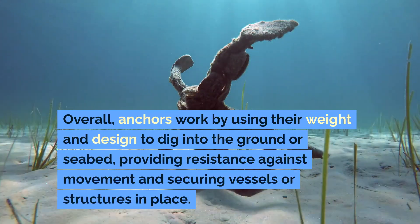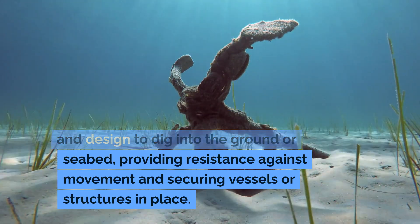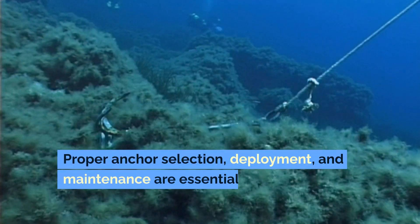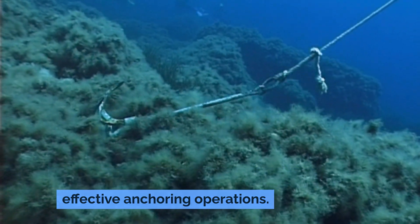Overall, anchors work by using their weight and design to dig into the ground or seabed, providing resistance against movement and securing vessels or structures in place. Proper anchor selection, deployment, and maintenance are essential for safe and effective anchoring operations.